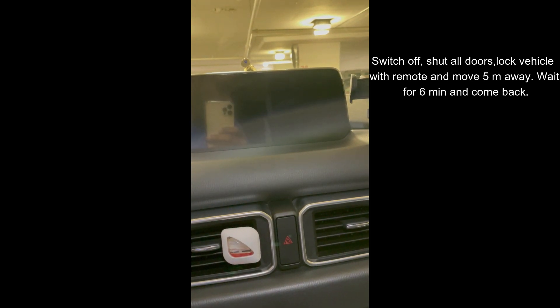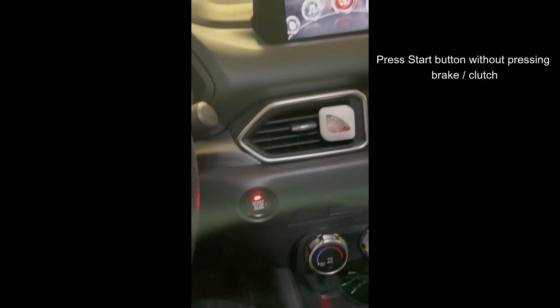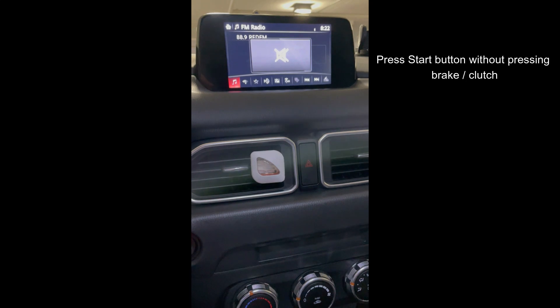Once this is done, you can again come back to your car, unlock it, and press your start button once without pressing the clutch pedal for your manual car or the brake pedal for your automatic car. Wait for the system to come up.